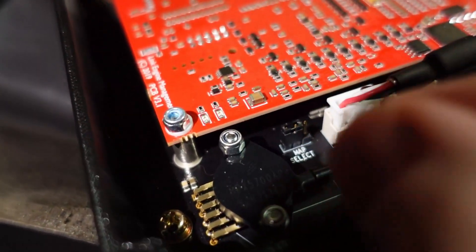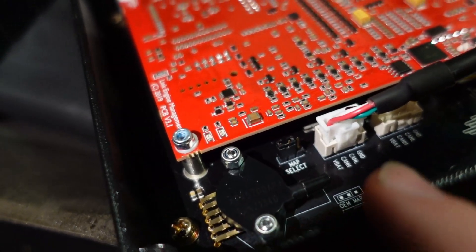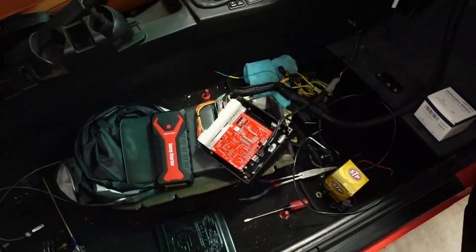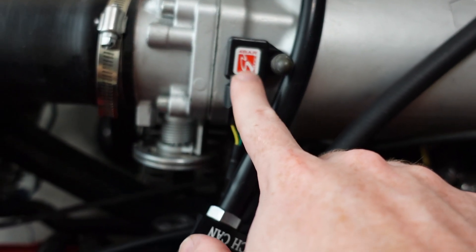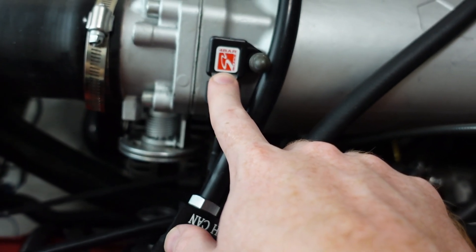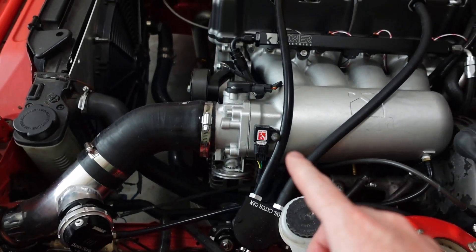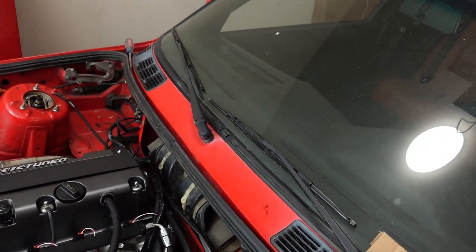What I did was pop off that little bridge with pliers and then moved it to the left because I want to use the OEM MAP sensor, and that was able to work. I'm also using a Skunk2 4-bar MAP sensor, and I believe it has the exact same specs as the K-Tuned MAP sensor. So you can use all of the same calibration files for the K-Tuned MAP sensor — you just need to write that information into the ECU.